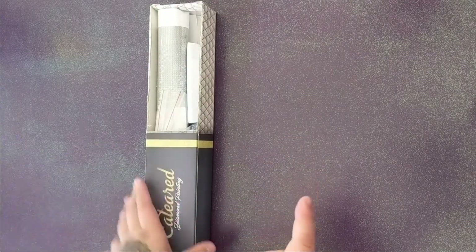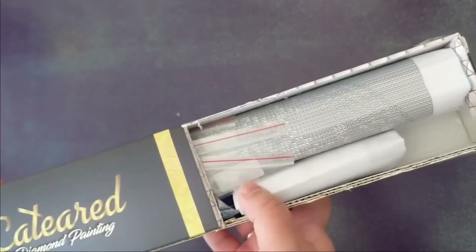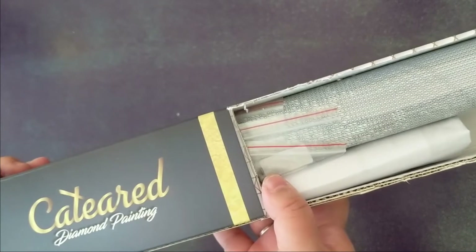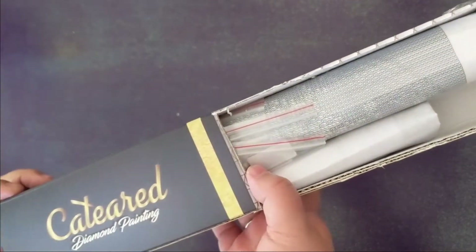Spoiler alert: if you have a cat-ear mystery diamond painting, you might not want to watch this, because I do show what the finished completion looks like — or rather, what my canvas turned out to be.